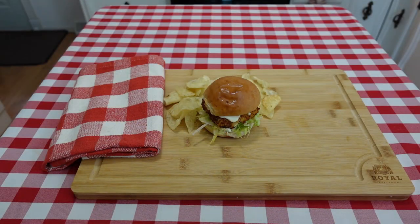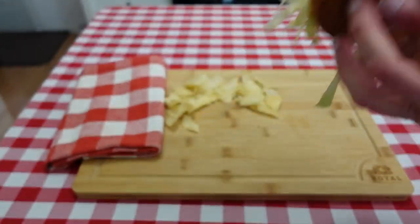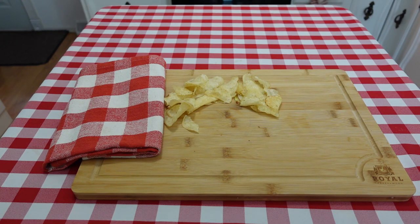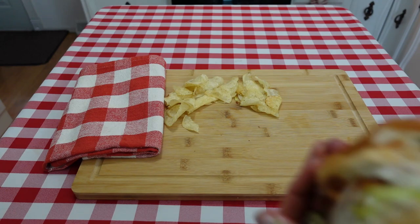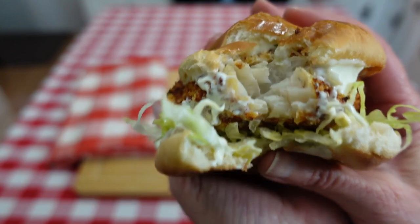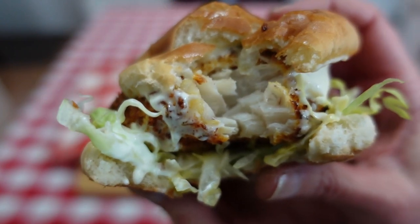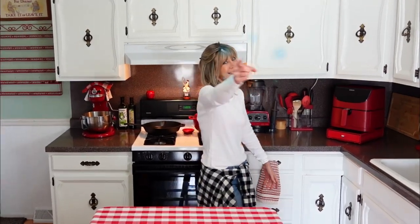Now let's try this out. Lord have mercy, that is good! That simple tartar sauce is delicious — so much better than store-bought. The fish is crispy, flaky, so good. I do hope you give this a try; it was so good. If you're not yet subscribed, please consider doing so so you won't miss any of my upcoming videos. As always, thank you so much for watching and I hope to see you next time. Bye-bye!